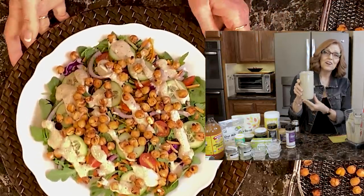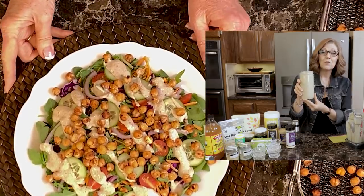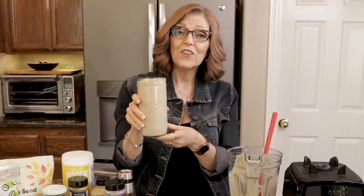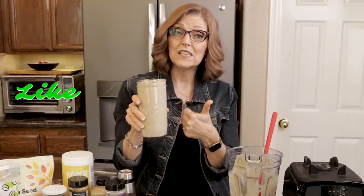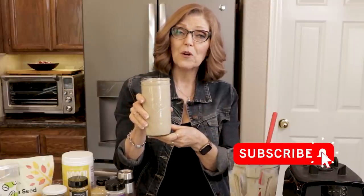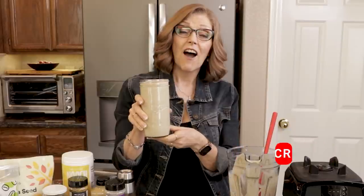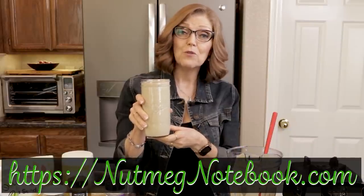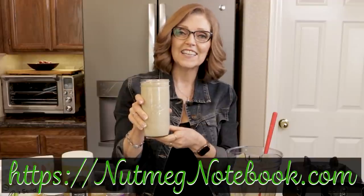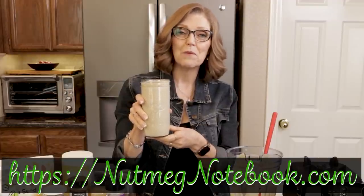I hope you enjoy this. Thank you so much for watching. You can find the link to the printable recipe on the blog in the description of the YouTube video. If you like this video, please give me a thumbs up, subscribe to my channel, and go over to Nutmeg Notebook and check us out there. I'm Tammy, and I help you get healthy and stay healthy, one meal at a time. Thanks for joining me — bye-bye.